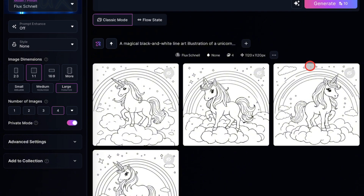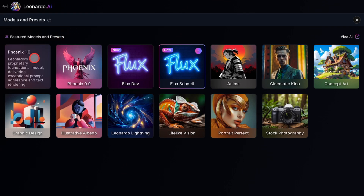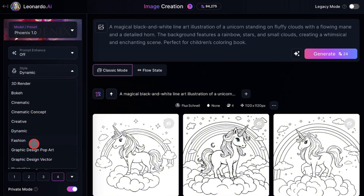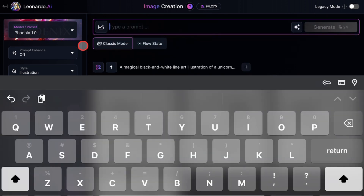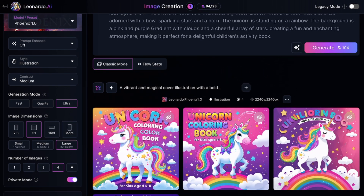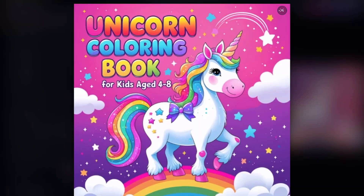Now that we've created our coloring pages, let me show you how to make the front cover for your book. But before we proceed, I'll go back to the model option and change the preset to Leonardo Phoenix 1.0. Make sure to keep Prompt Enhanced turned off, and the style should be set to Illustration. This setting is perfect for the cartoony style we need for the covers. Then I'll paste my book cover prompt. You see how this turned out? This is exactly what you want for a kid's coloring book cover — brighter, simpler colors, fewer details, and a 2D cartoony feel.